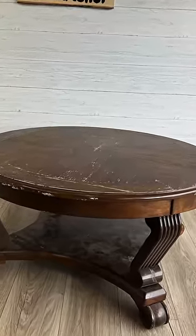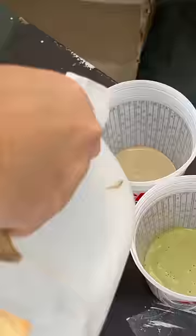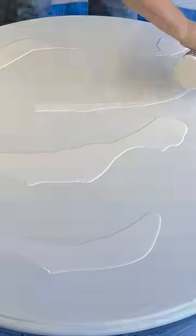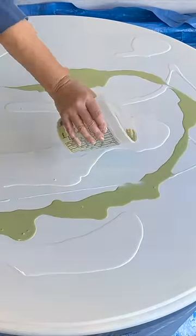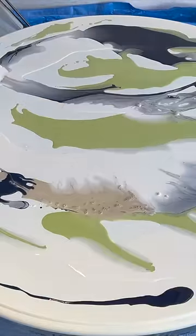I saved this dated and dinged coffee table from the landfill, but it wasn't worth a refinishing, so I busted out the paints and got ready to pour. I added some water to the colors I chose, and then after prepping the top, I began with some white as a base, then some bright green, a little bit of black, and some metallic gold.